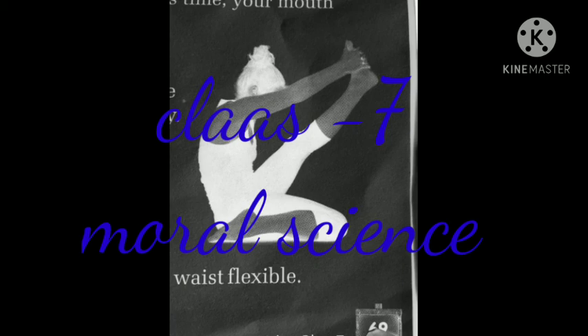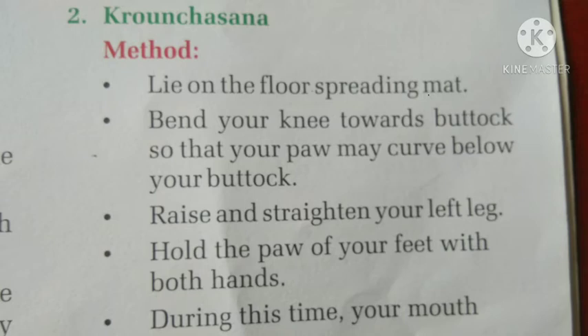Good morning children, once again. Class 7, Moral Science, Lesson 13: Yoga and Health. And the next asana — how to do it?